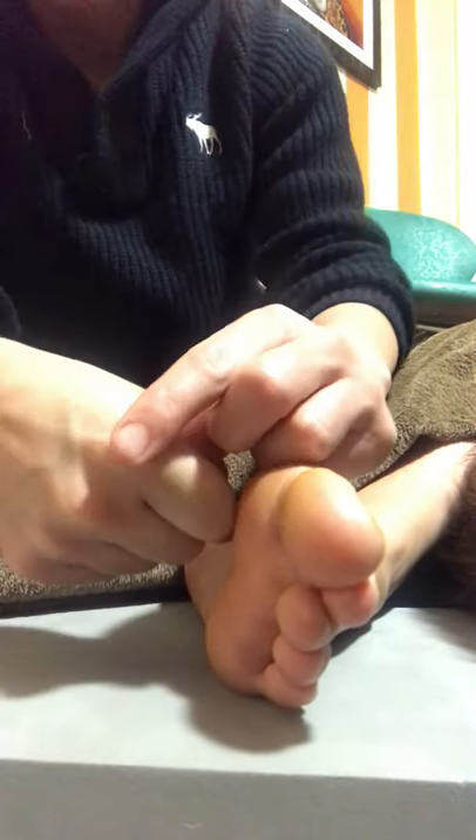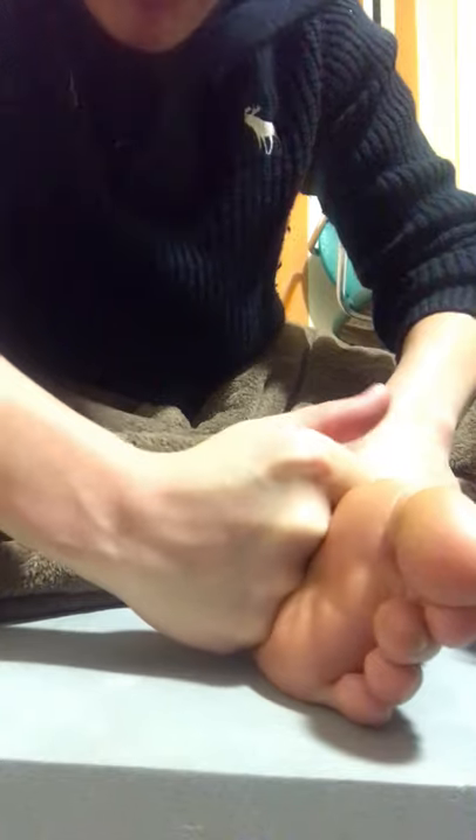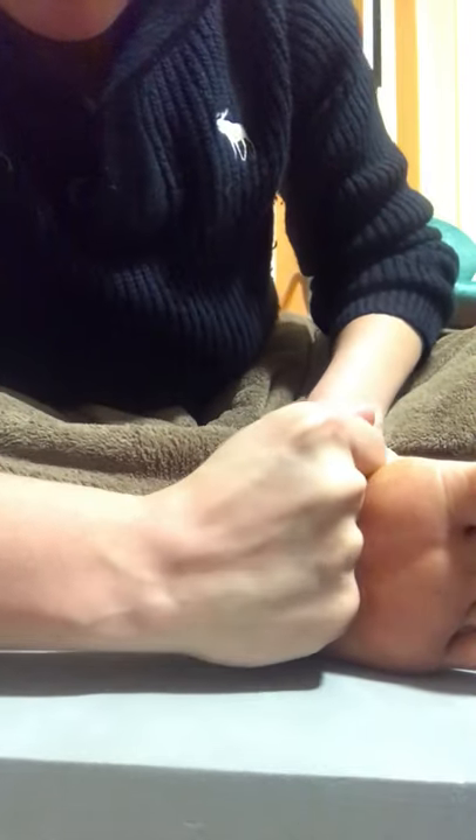If you want more pressure, use your knuckle to get in there. You can also apply a nice big broad pressure with your hand and do nice circles — really push in there and rotate it. Then use that broad pressure to go up and down the foot.